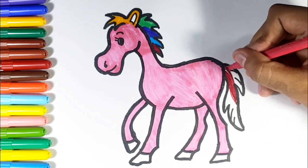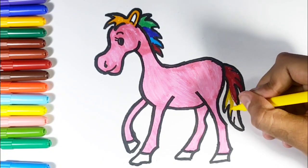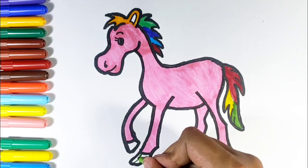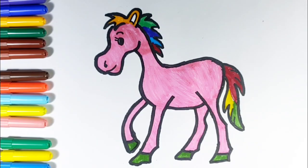Old MacDonald had a farm, E-I-E-I-O. And on his farm he had some ducks, E-I-E-I-O. With a here and a there, here, there, there. Old MacDonald had a farm, E-I-E-I-O.